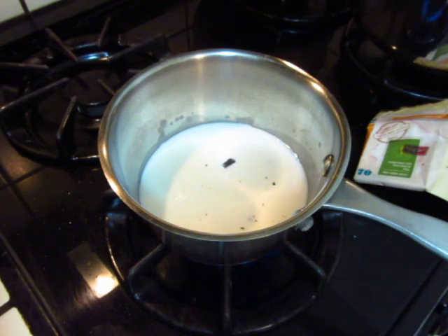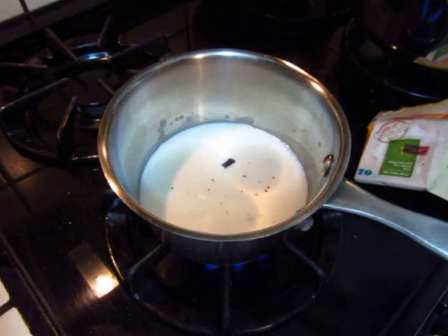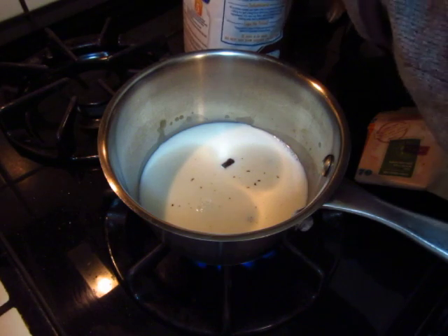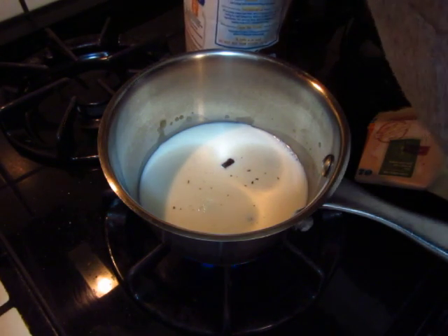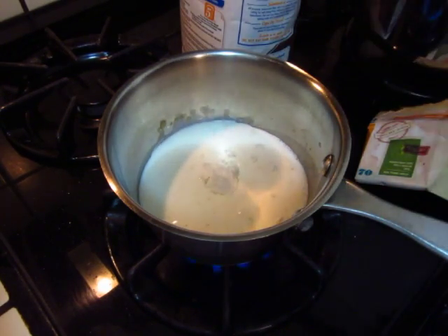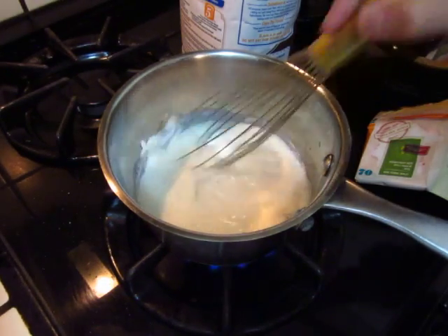Maybe a spoonful of flour will make it good. So I will put one spoonful of flour. Such a quantity of milk — one teaspoon should be good, I think, not sure. Keep stirring. Okay, let's go.